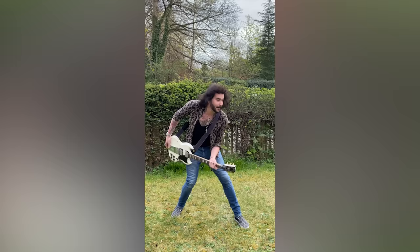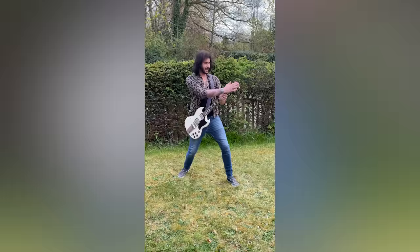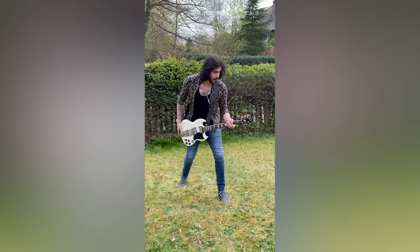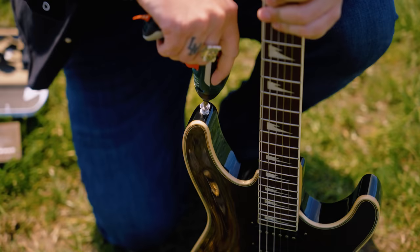It works with Telecasters and stuff as well, but with SGs where the strap button's on the back the inertia isn't very smooth — everything's kind of off and it goes where it wants. You might end up hitting your bass player or the singer or a cow in the back of this field. So it's best to get a guitar with a strap button on a longer top horn like this.